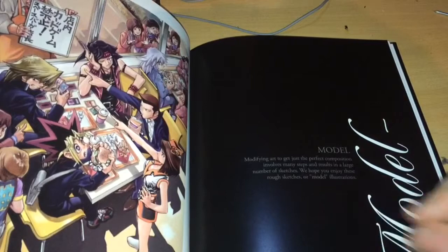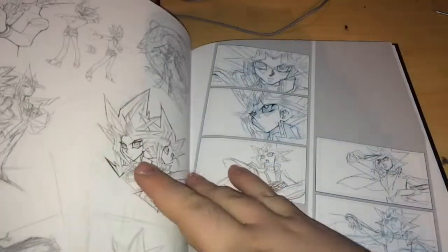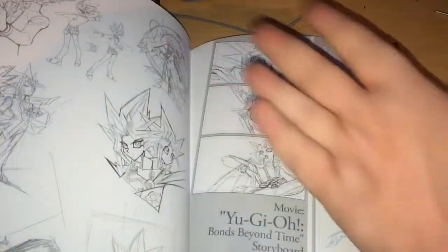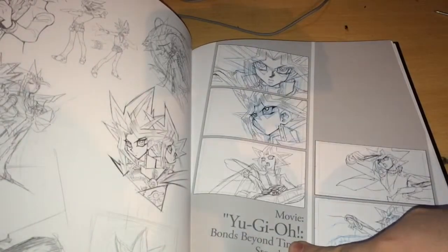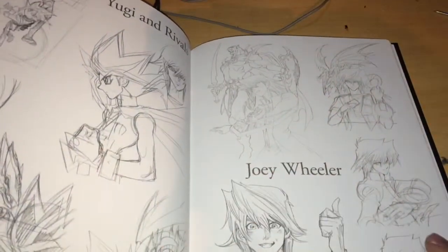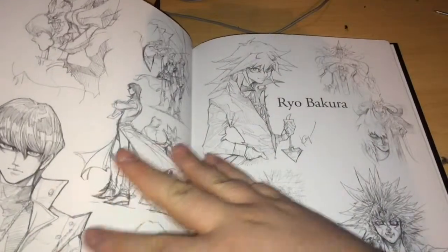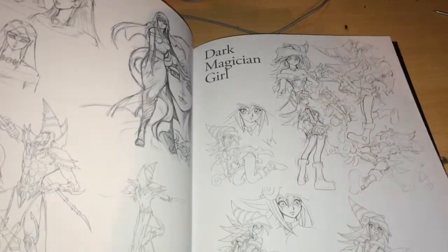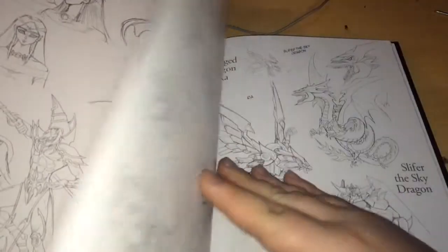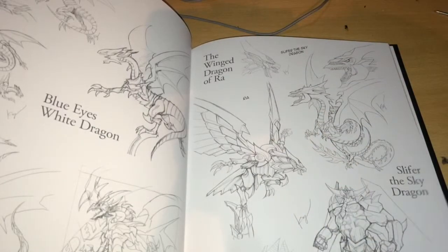The sketch section reads: 'Modified art to get just the perfect composition involves many steps and results in a large number of sketches. We hope you enjoy these rough sketches or model illustrations.' These are his actual sketch works — it's amazing. He did some sketch work for the Bonds Beyond Time storyboard as well. Yugi and rivals, Joey Wheeler — look at this. Kaiba and Bakura. Marek. Ishizu. Dark Magician. Dark Magician Girl — obviously always a fan favourite. Blue Eyes, Red Eyes. God cards. This is amazing stuff.